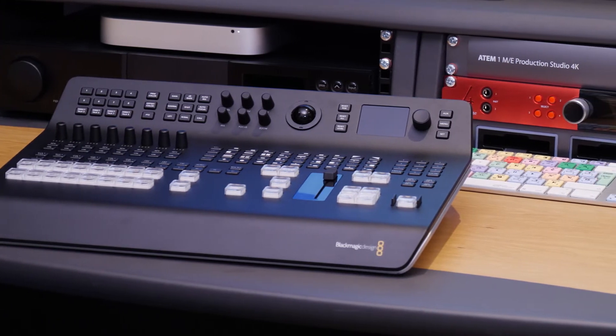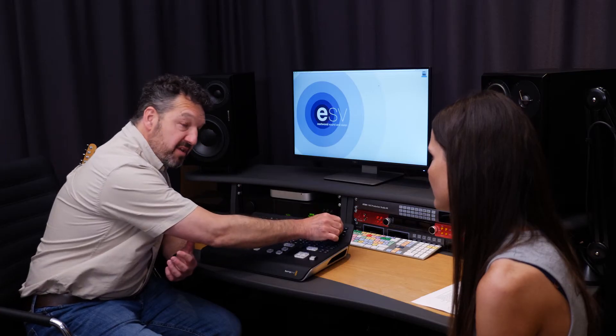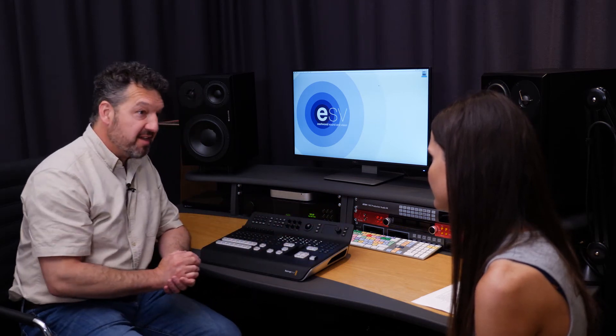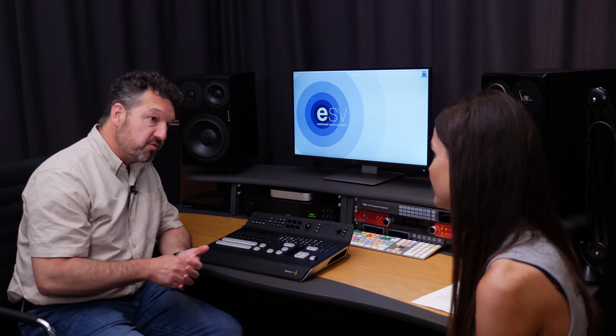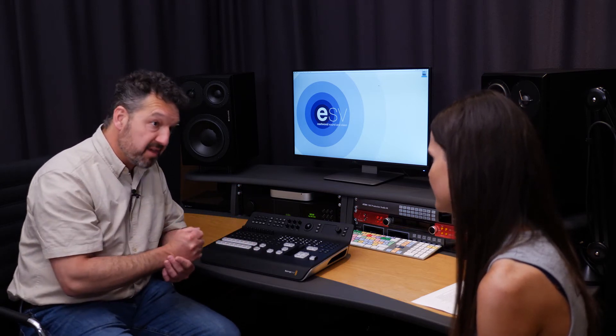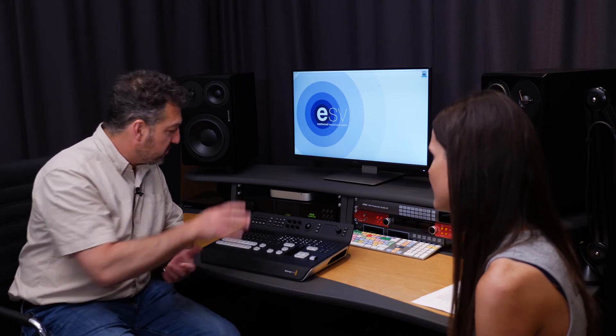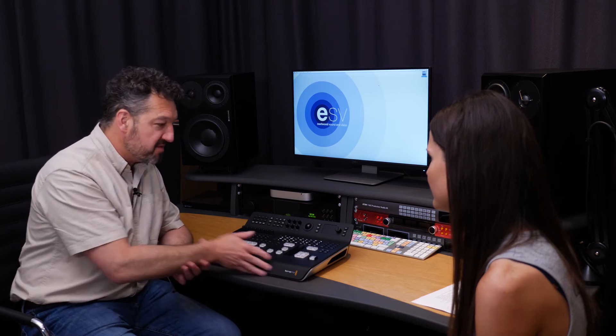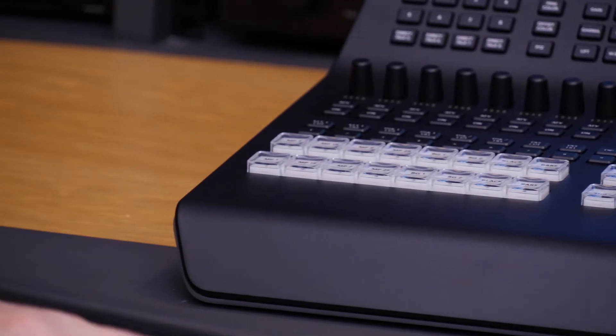We've got a simple menu control system which we can get into very easily here, and a high quality chroma key. So if you want to key out green screen or blue screen backgrounds, the keyer in this is much better quality than we've had with the ATEM mixers of the past. So up-down cross conversion, better audio, frame stores — all in this handy box, which also gives us the interface so we don't need a separate control panel. Although if you do want a more sophisticated control panel, you can buy one to go with it as well.